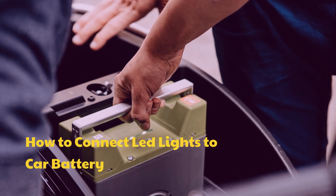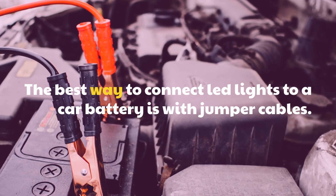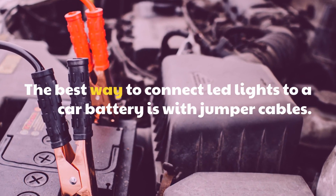How to connect LED lights to a car battery. The best way to connect LED lights to a car battery is with jumper cables.